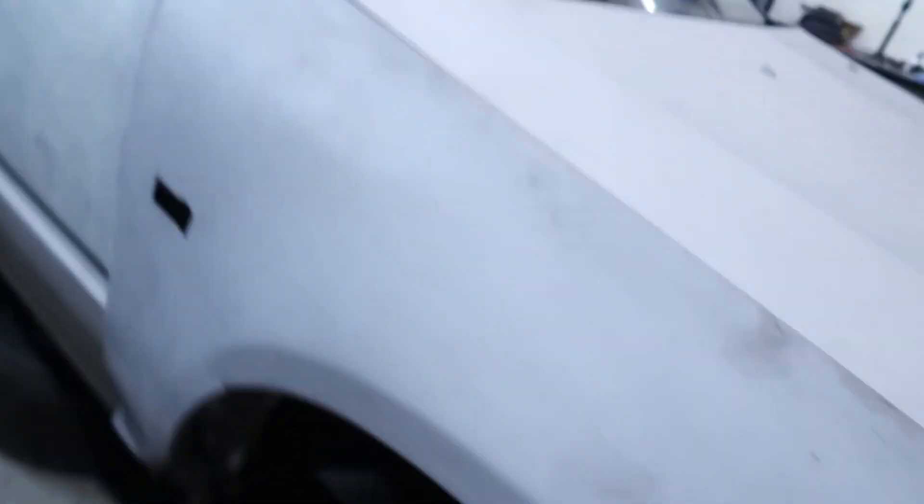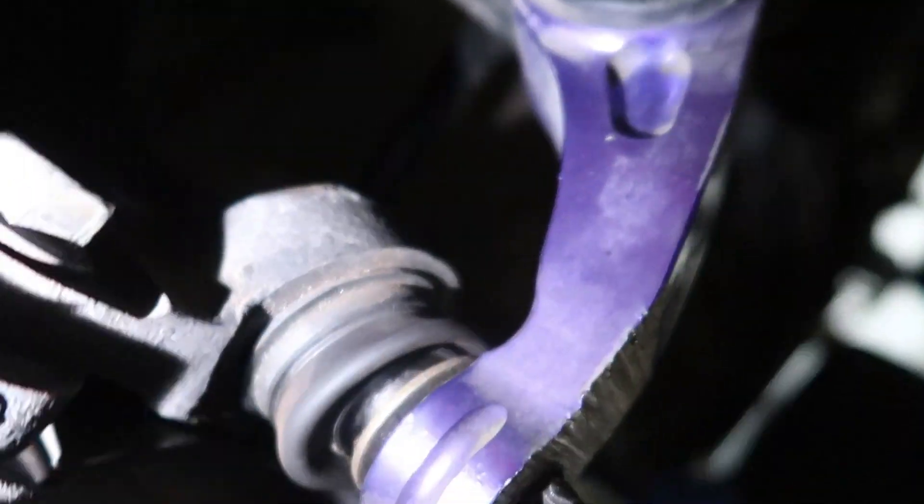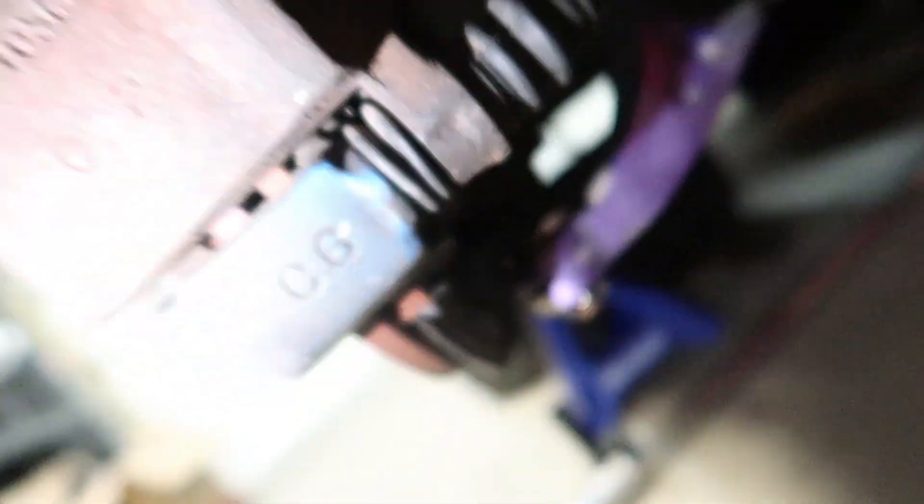There's just one problem: the castle nut for the ball joint on the passenger side has basically become one with the lower control arm and now it's stuck. So we're gonna go get some lower control arms and get them installed. We got the wheels off and it's floating in space on both sides now. Quick recap — this is the bad side; the castle nut on this side is sucked up into the lower control arm.